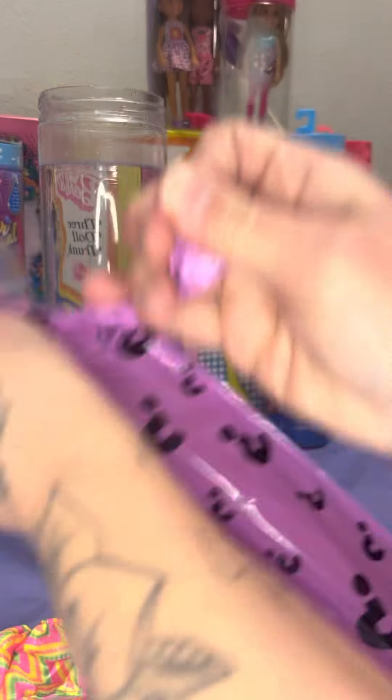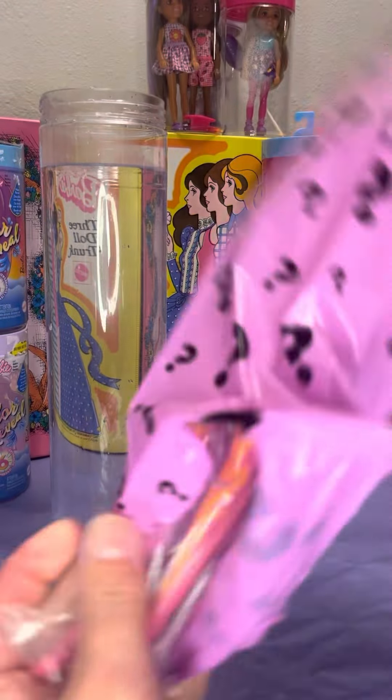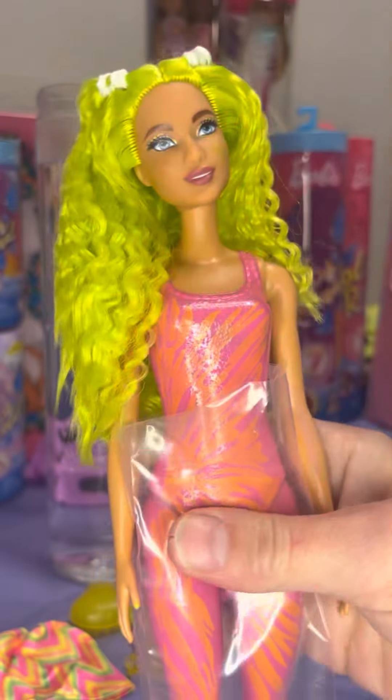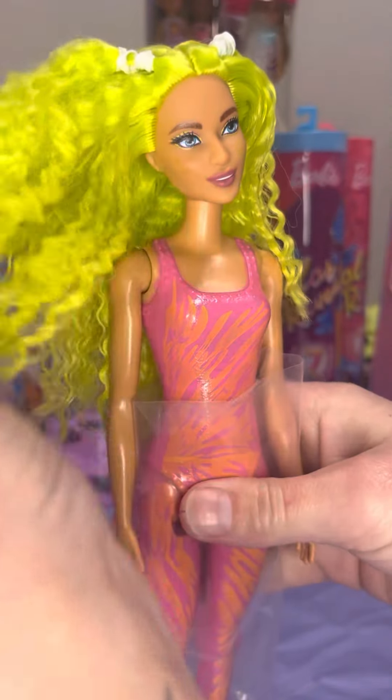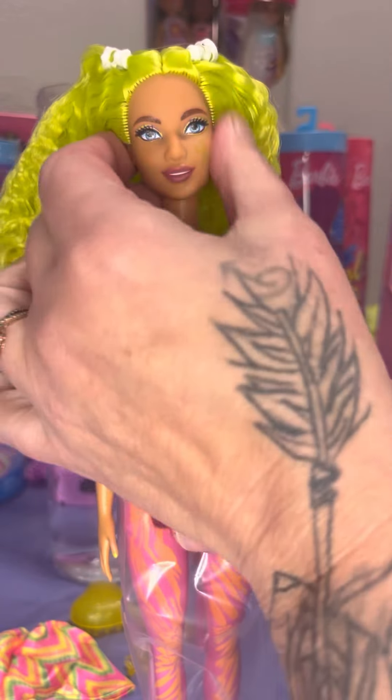You guys ready for this? Let's see what we have here. Oh, we did get the one with the green hair! I'm so excited. This is the one that I was hoping for, the one that I wanted. That's really cool.